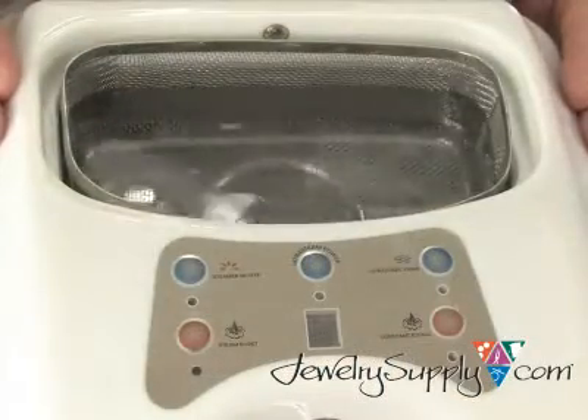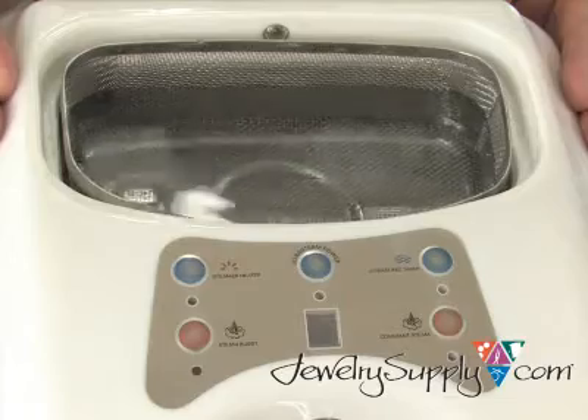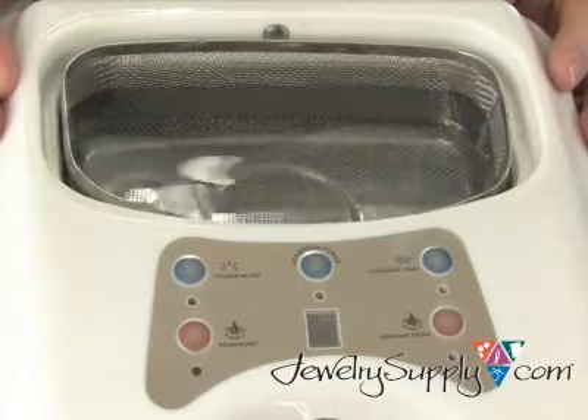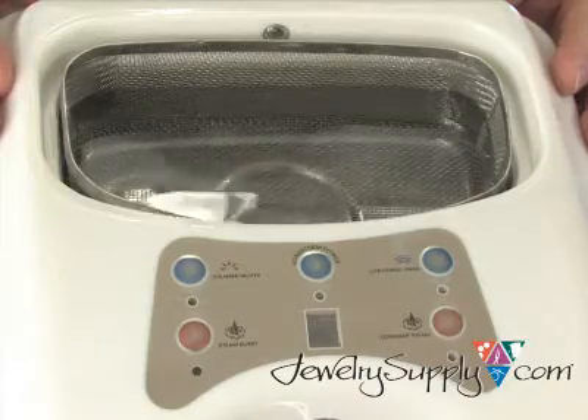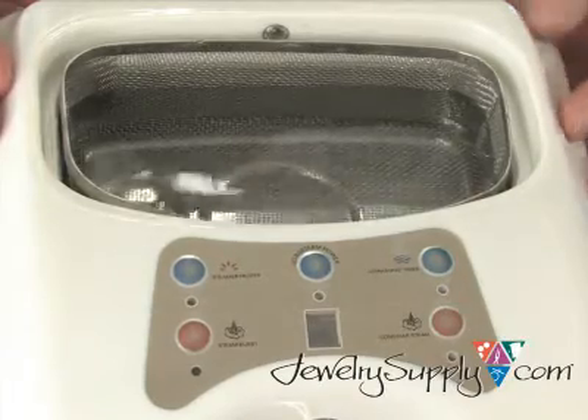The ultrasonic cleaner produces 42,000 ultrasonic waves per second. That's a lot of cleaning power for a unit of this size. Take a look at our How It Works video on cleaners to learn more about how ultrasonics function.